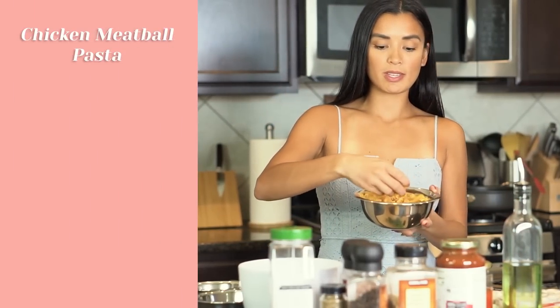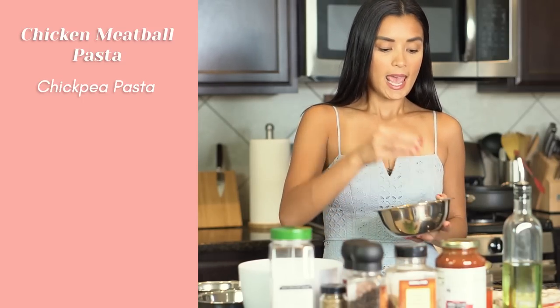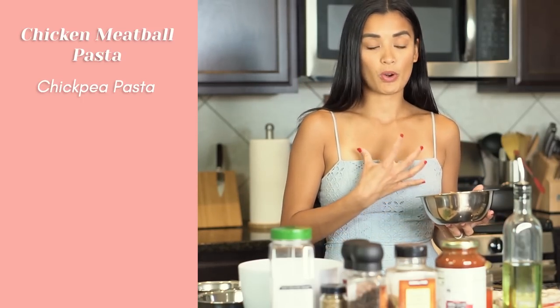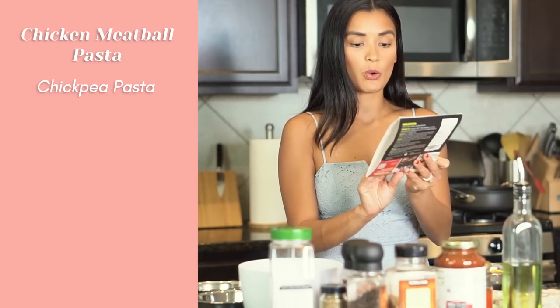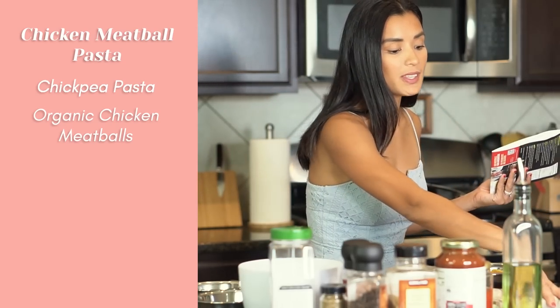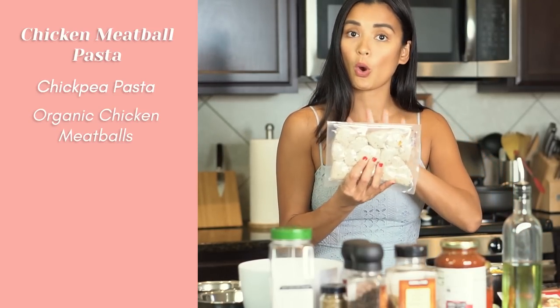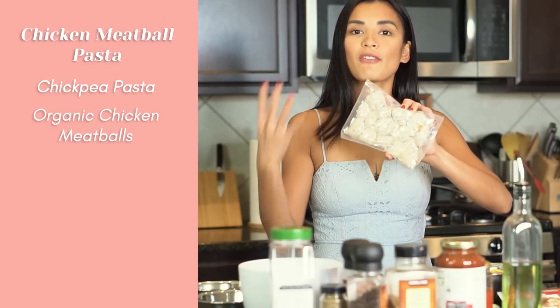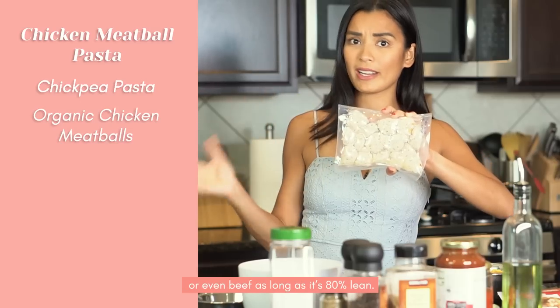We're going to need — you can use whatever spaghetti you want. I'm using this chickpea pasta; it has extra protein and I find it's healthier than your regular starchy spaghetti. I'm using the organic tomato and basil pale yolk chicken meatballs — I got this at Costco. If you are in Manila or the Philippines, you can just make your own meatballs or find something similar.